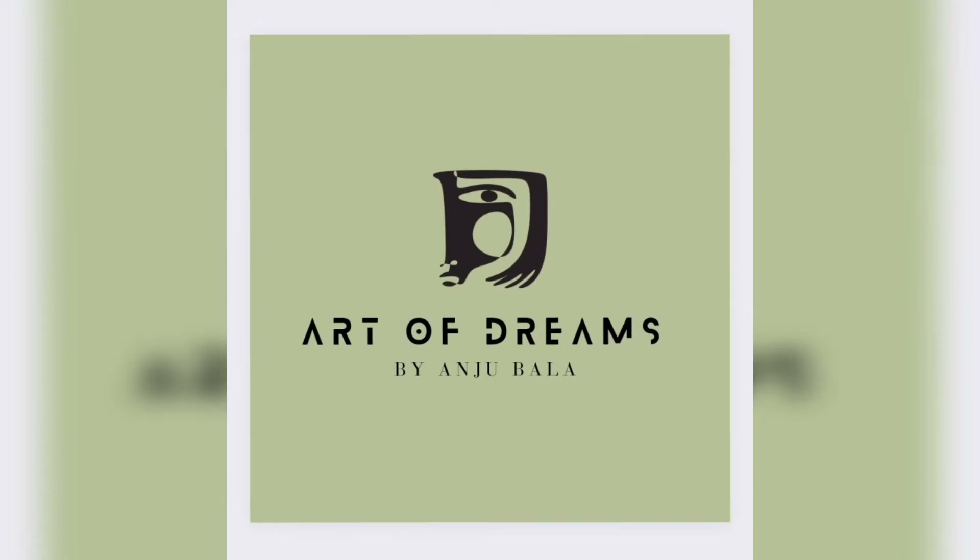Welcome to my channel Art of Dreams. Hello everyone, we are going to do our nails today in this video, which is very important for our art videos.